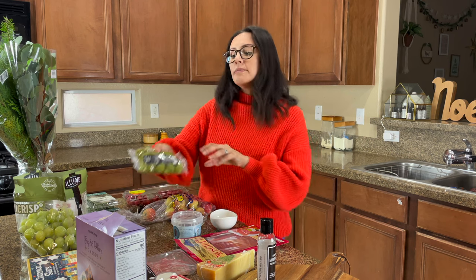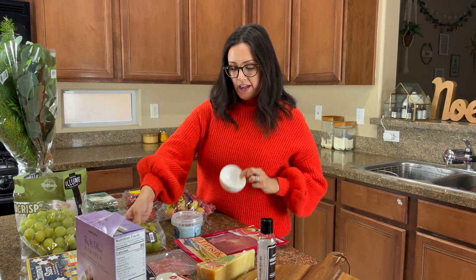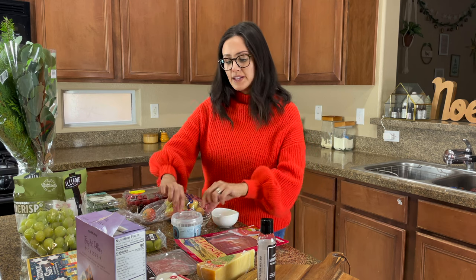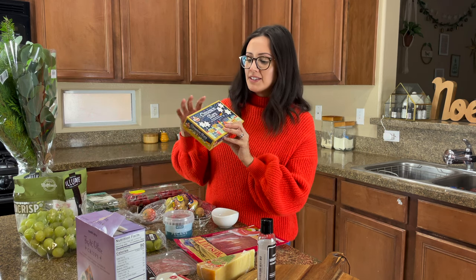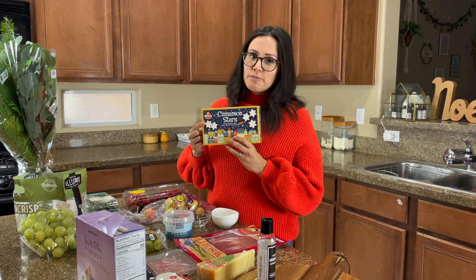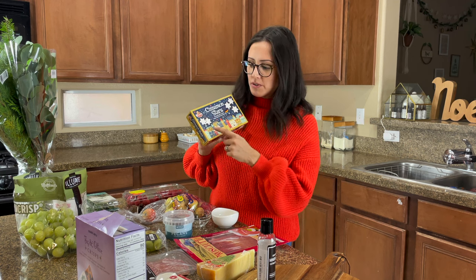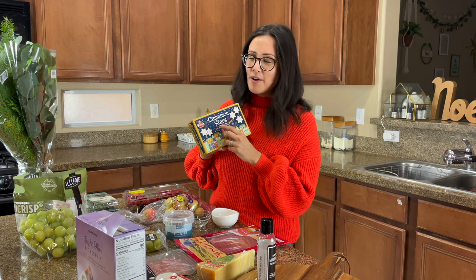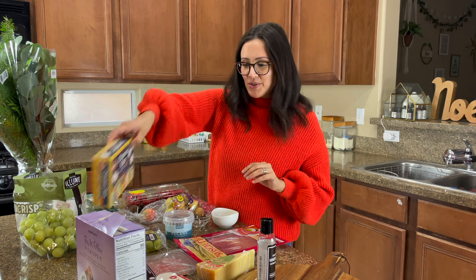Moving on to condiments, I'm going to add some green olives in a ramekin and I'll try to find a space for those, as well as caramelized pecans which have a beautiful glazy color. I also found these cinnamon stars at Cost Plus World Market — they're shortbread star cookies. I can even find some at Trader Joe's. I'm sure tons of companies right now are putting out little star cookies, so I thought that would be really cute to add.